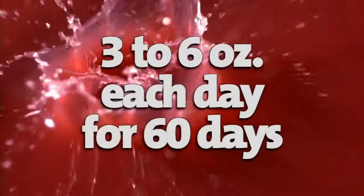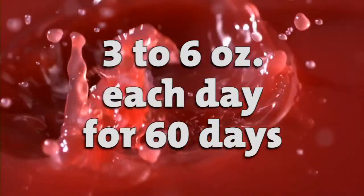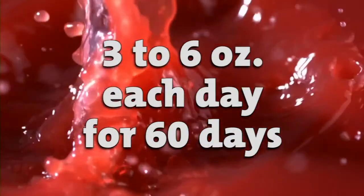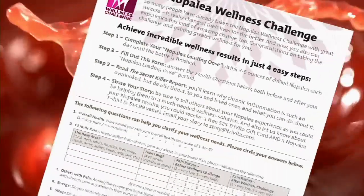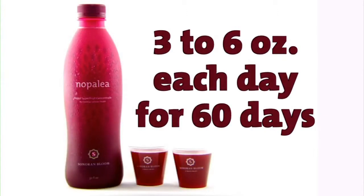But you need to take more in the beginning to break the cycle of inflammation. When taking Nopolea for the first time, drink three to six ounces each day for 60 days. Before you start, record your level of pain and rate the discomfort you feel. Also, look for things you may not readily associate with inflammation — for example, how are you sleeping? Record how you feel, write it down, and then start your Nopolea loading phase.